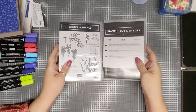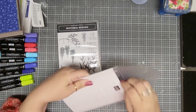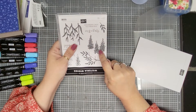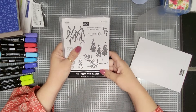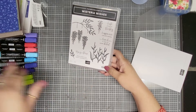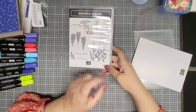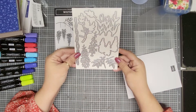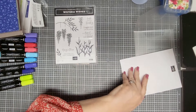I've got this one — it's Wisterian Wishes and it comes with dies. If you hold it upside down, these look like Christmas trees. In the catalog they have a card made that uses them as Christmas trees. I was showing this stuff to my customers today at a workshop and they said this could be corn stalks — I didn't even think of that. So this card set is very versatile with multiple ideas.